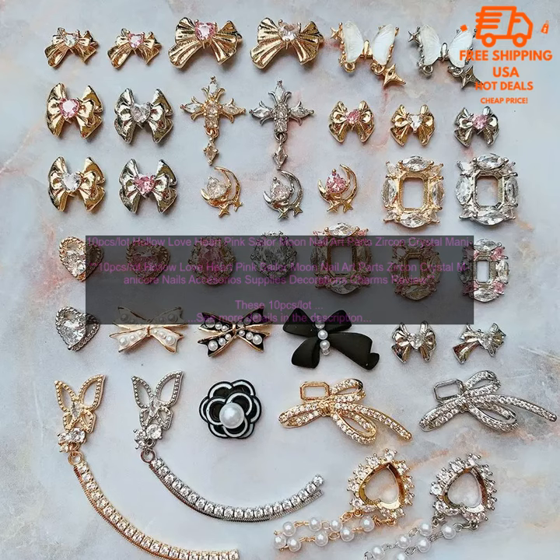Pros: High quality zirconium crystal. Hollow hearts for easy application. Stay on for up to a week. Perfect for any occasion. Cons: May be too small for some nails. Can be difficult to remove.